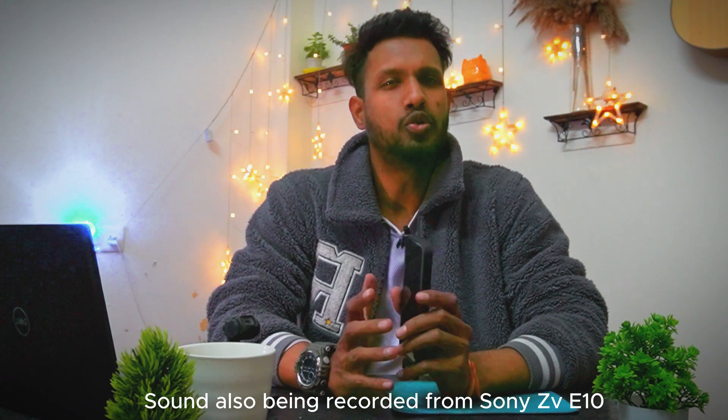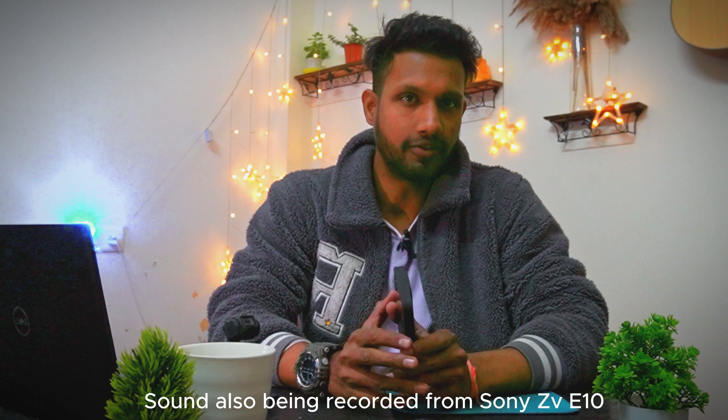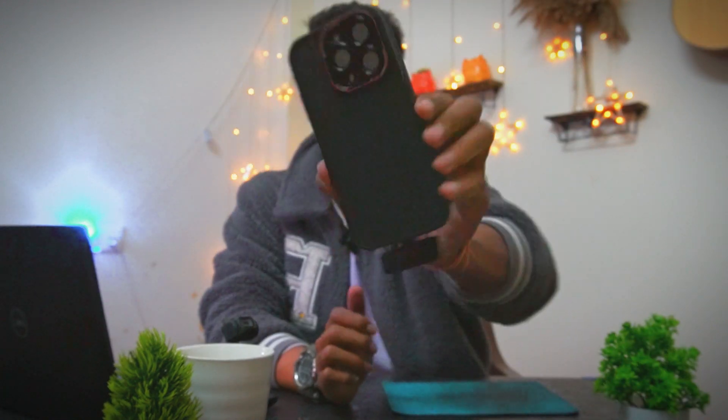I will set up the main camera and show you how the video quality and output is going to look. The video is recorded from this main camera, which shoots 1080p at 60fps. There is also an amazing feature which is product showcase — you can use your smartphone and it focuses very fast and accurately, seen automatically.